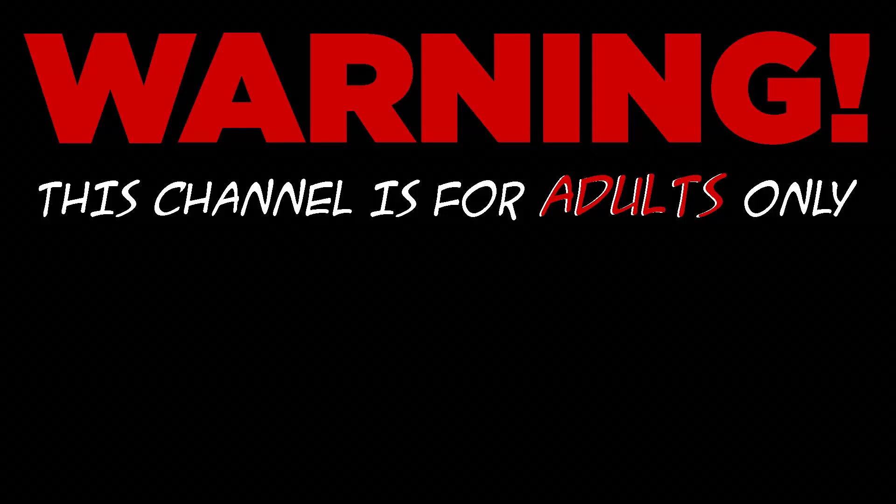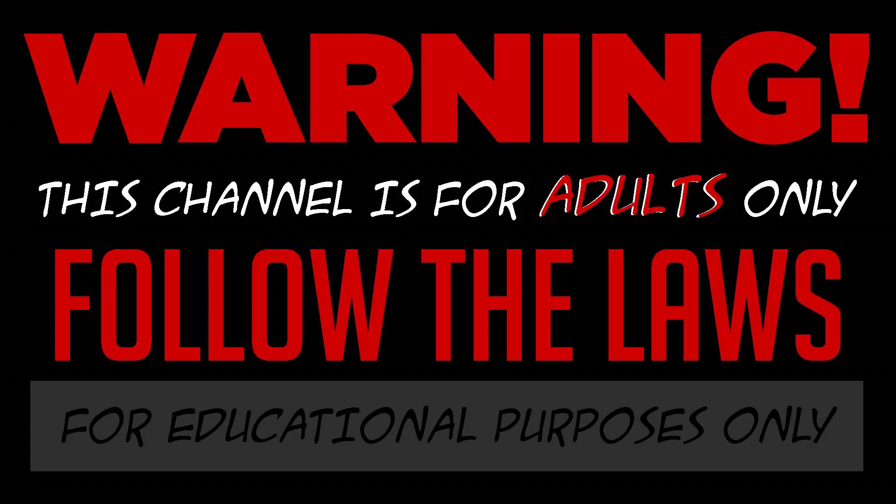Warning! This channel is for adults only. I do not condone any illegal activities, and everything I record is for educational purposes only. With that said...